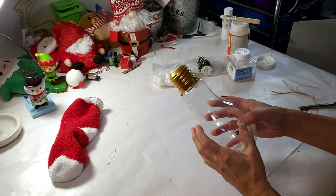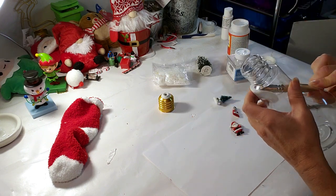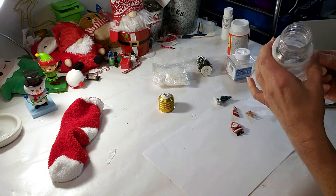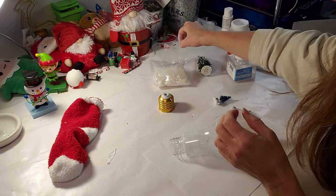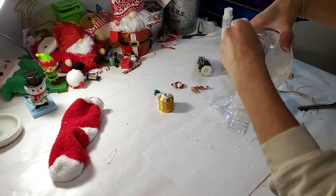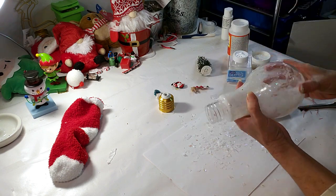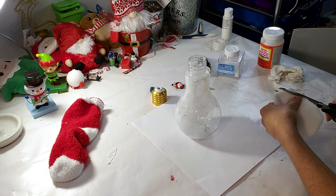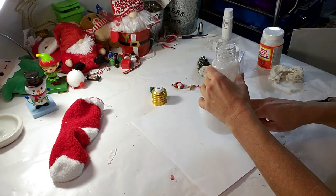This is going to be the last DIY. I took this Dollar Tree light bulb ornament — it's pretty cute and has a hole at the bottom. I wanted to make some kind of wintery scenic scene inside. I'm using Mod Podge and applying it all inside, and then I'm going to use fake snow and some white glitter to create the illusion of a wintry storm. Now I'm taking the fake snow and sprinkling some inside along with some white glitter until it's totally coated. I also took a little microfiber cloth from Dollar Tree, cut out a little circle, and placed it inside to look like snow on the ground.